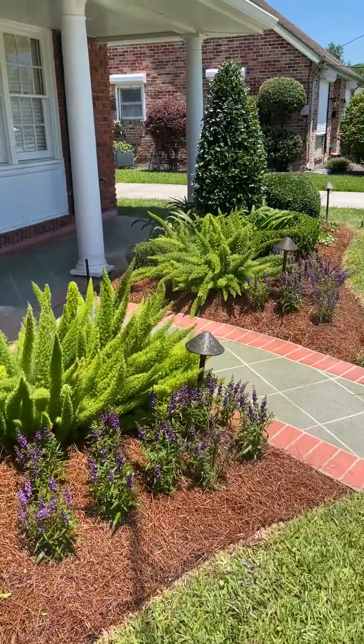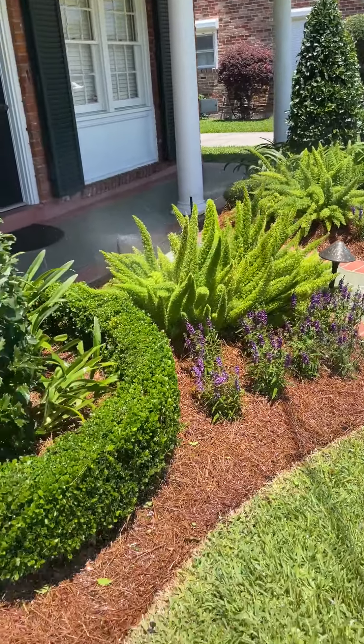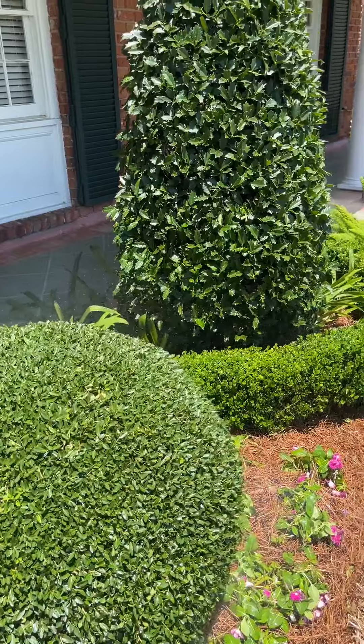You can see this landscape is very healthy and green. That's because this system is fully automatic and the plants get the required water on a regular basis.